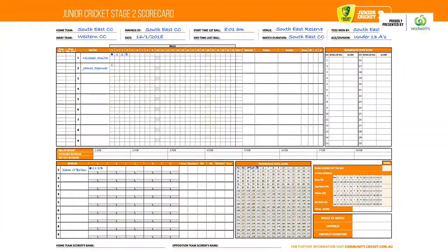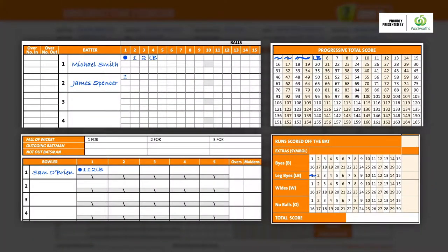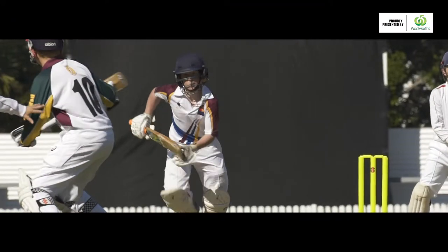When a bowler bowls a bye, place a B in the batter's box, the bowler's box, the progressive total box, and the relevant extras total box. When a bowler bowls a single leg bye, place an LB in the batter's box, the bowler's box, the progressive total box, and the relevant extras total box. If they score two leg byes, mark it as 2LB.